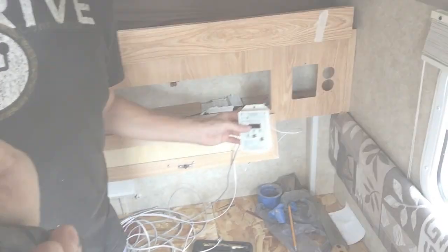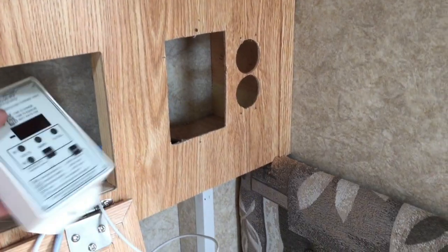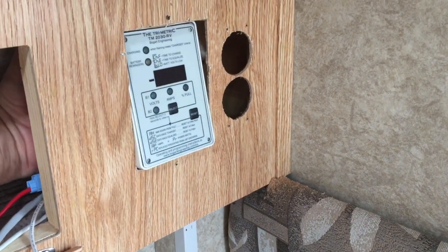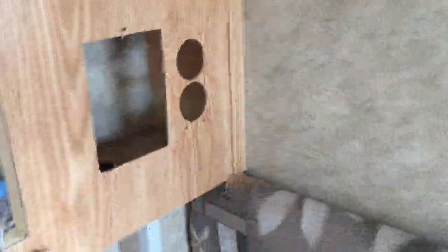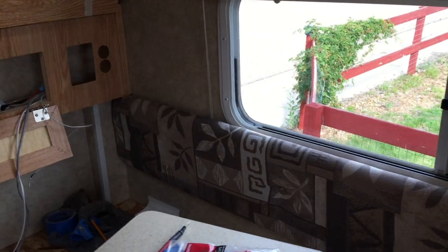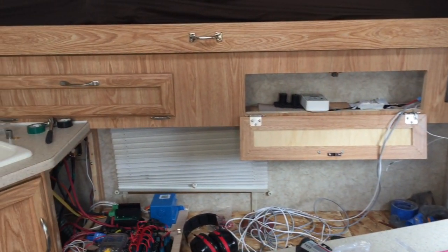I've chosen to put the trimetric display here — the batteries are behind me and it doesn't have to be close to the battery. I've already cut my hole for the trimetric 2030 right here and I'm gonna slide it in from behind so it pokes through, with a back plate to hold it flush. I've also put two holes over here for a USB charging station, which is in the couch area. It's a mess right now, but it's coming along.